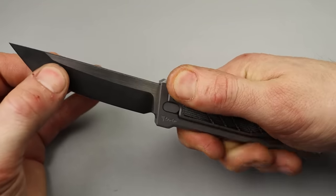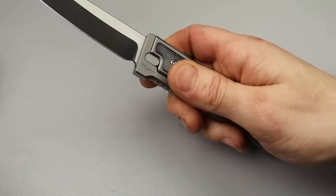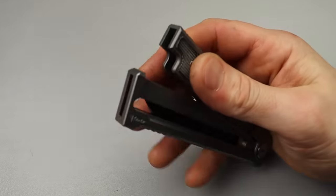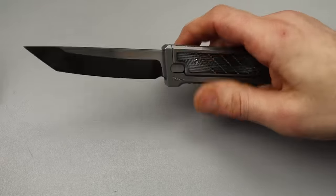There's a little bit of wiggle, kind of similar to what you'd expect from an OTF, an out-the-front knife. But when you get used to it, it is very easy, and not only fidgety but very easy to deploy extremely fast.